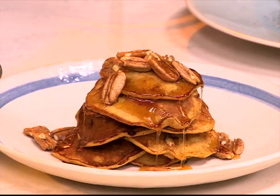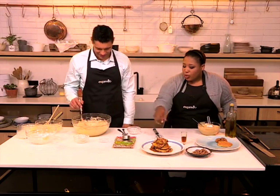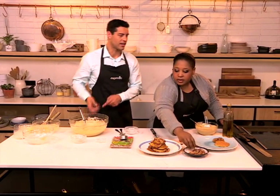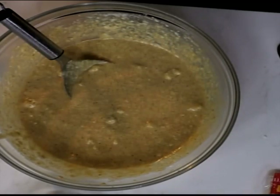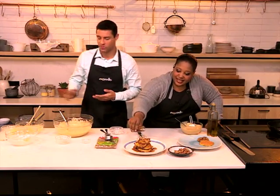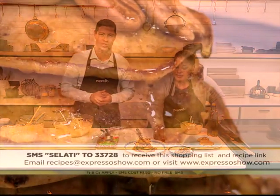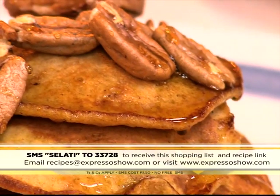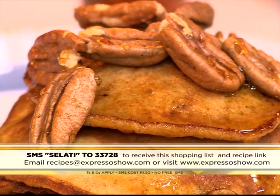And then we've got some maple syrup. Look at that — just better and better. Pumpkin and white chocolate. And if you save some of those extra white chocolate chips, you can pop some on top. So if you want to try your hand at this, maybe for breakfast this morning, pretty much I'm sure you have all of those ingredients in your cupboard. SMS the keyword Salati to 33728 — that's Salati to 33728 — and you could be ending up with a mouth-watering pile of pumpkin and white chocolate flapjacks on your plate just like this one.